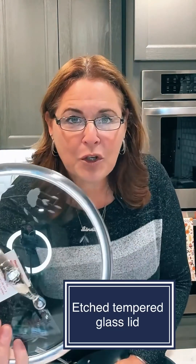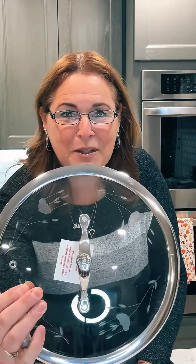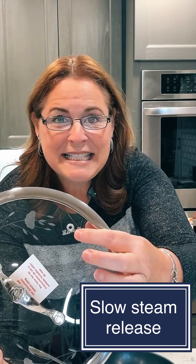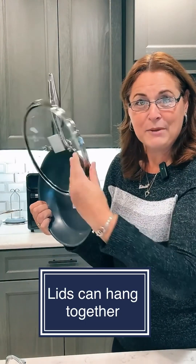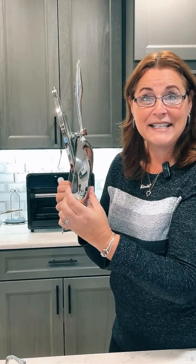All of our cookware comes with gorgeous lids featuring that beautiful Princess Heritage pattern. These are tempered lids and they also have a little spout — a slow release steam vent — so if you're cooking something, you can leave the lid straight on and the steam will just come out. On skillets, you can also place the lid right over the top for easy hanging storage.